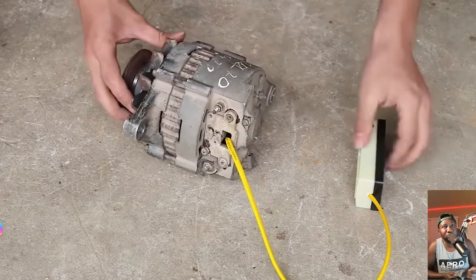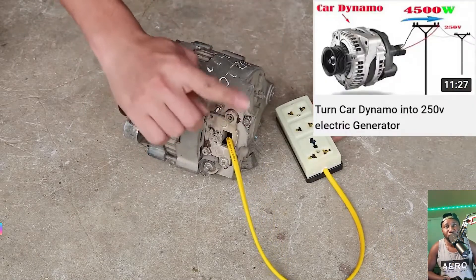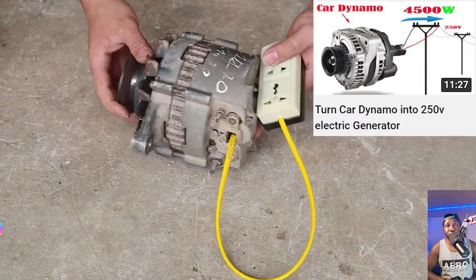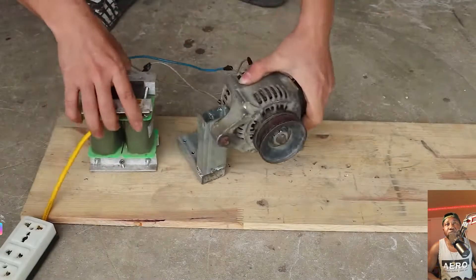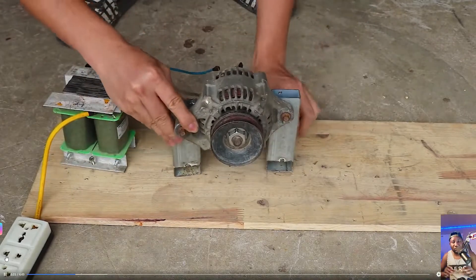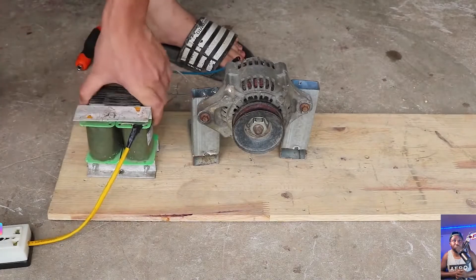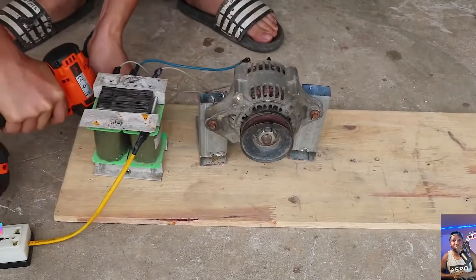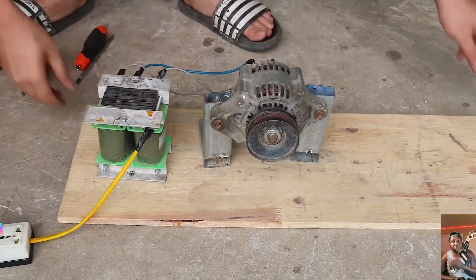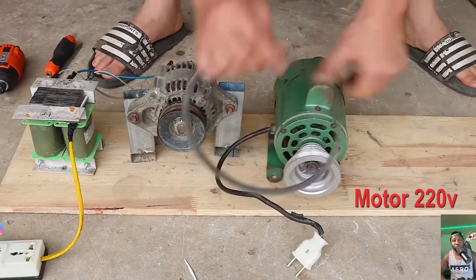If you cannot fix it yourself, just look for an electrician in your area to connect the extension to the alternator. Look for a flat piece of wood, then screw the transformer onto it — you can see how it's done. That's the module 220.